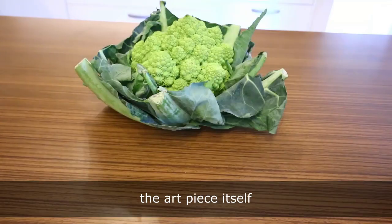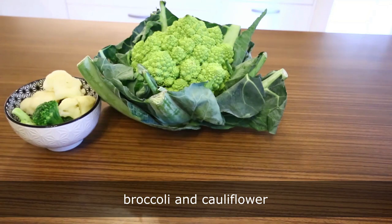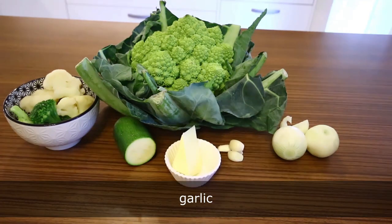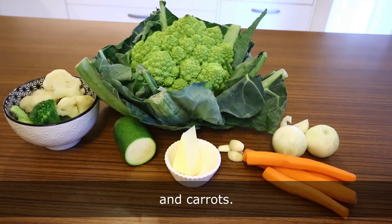For the soup you will need the art piece itself, broccoli and cauliflower, zucchini, onions, garlic, holy butter and carrots.